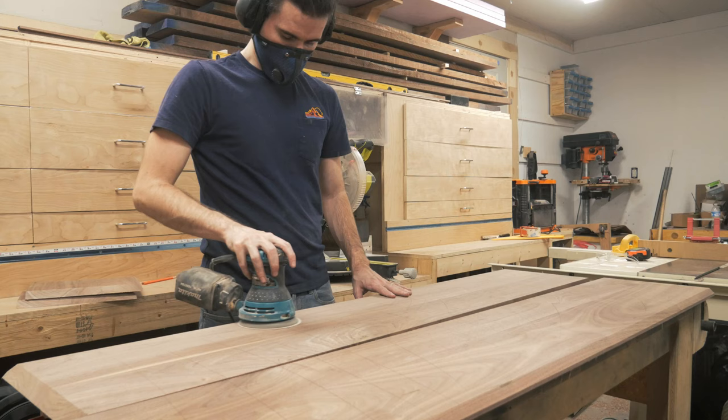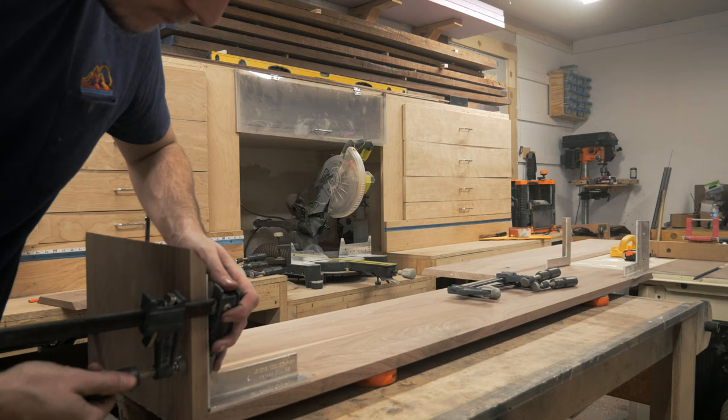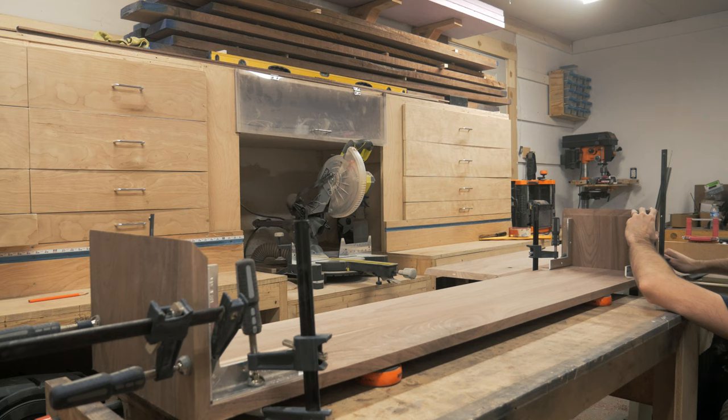I go ahead and sand the inside of the pieces to 180 grit prior to gluing everything up. To fit the bottom panel just right, I did a quick dry assembly, put the panel in place, and marked where I needed to cut. Since there's a good chance I introduced some error into my dimensions so far, this will help me be spot on without just relying on the measurement from the model.